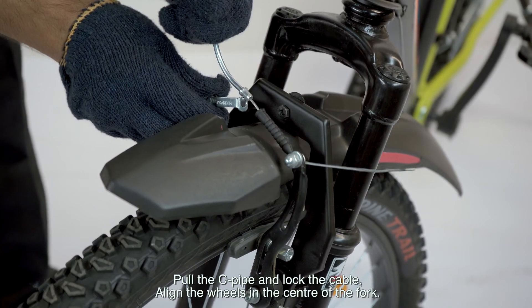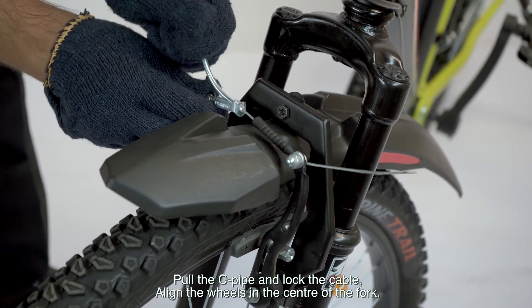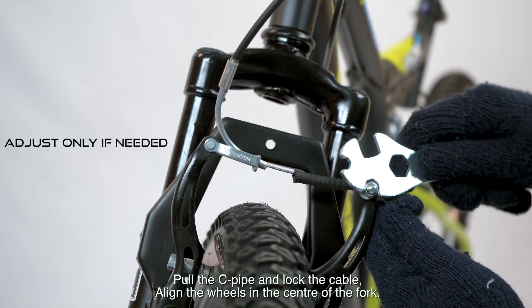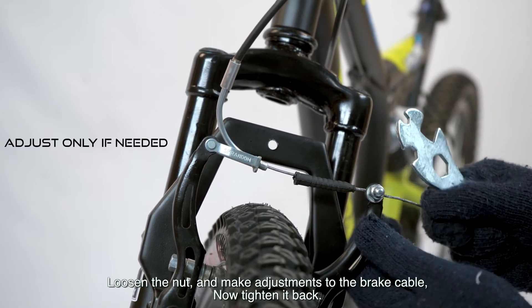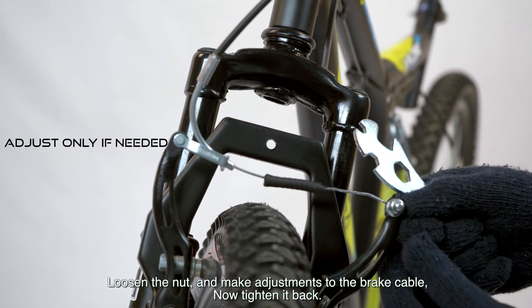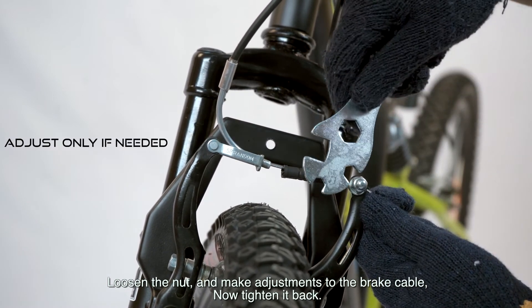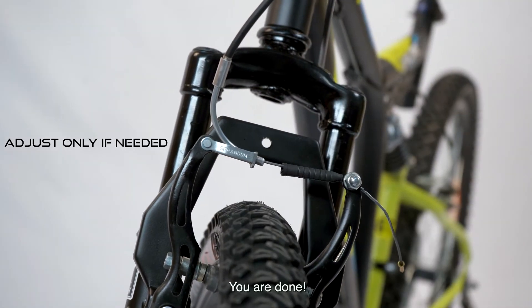Pull the C pipe and lock the cable. Align the wheels in the center of the fork. Loosen the nut and make adjustments to the brake cable, then tighten it back. You are done.